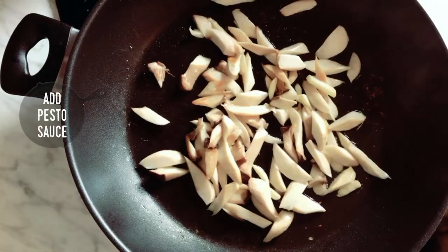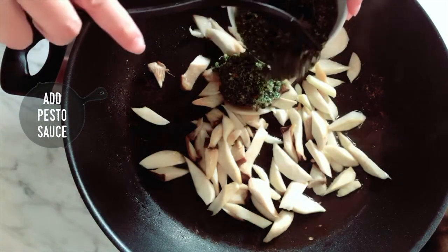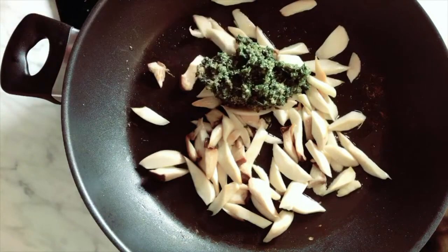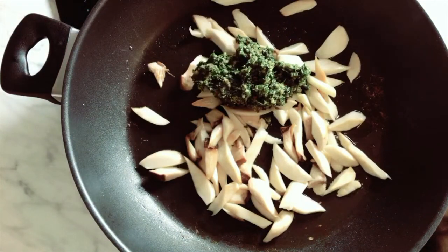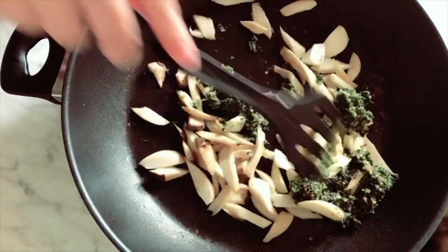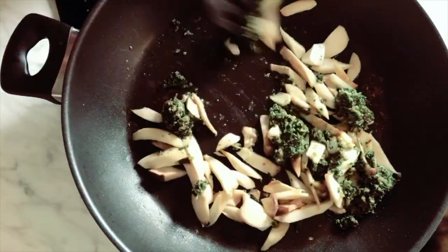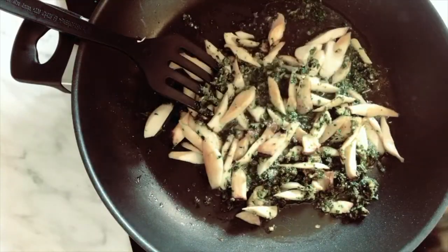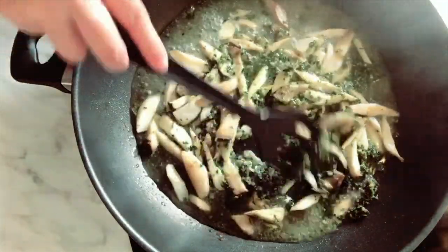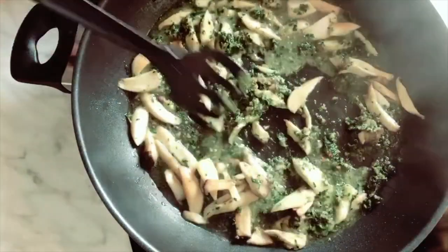Step 3: Add pesto sauce. The garlic stir-fried king oyster mushrooms is already a healthy and light dish — very delicious. Here we are adding some pesto sauce to make it even more wonderful. Then add some pasta water; the water has some flour in it, which will help to thicken the sauce base.